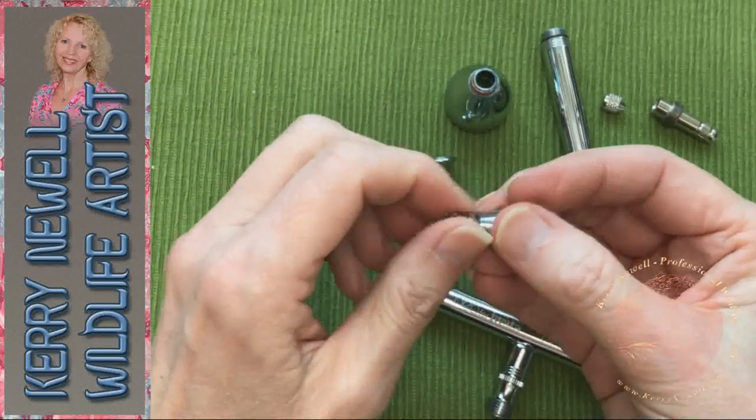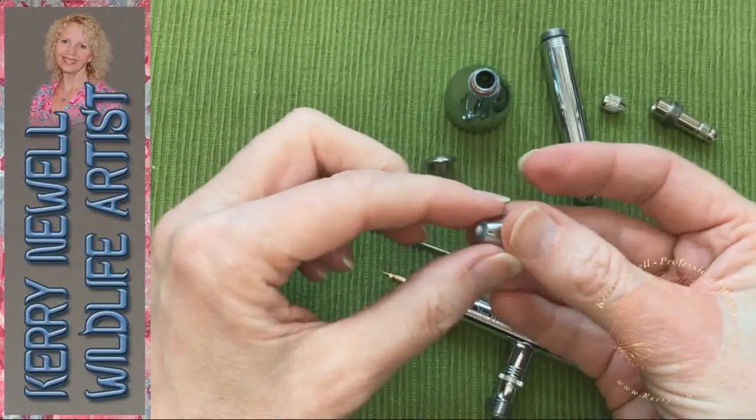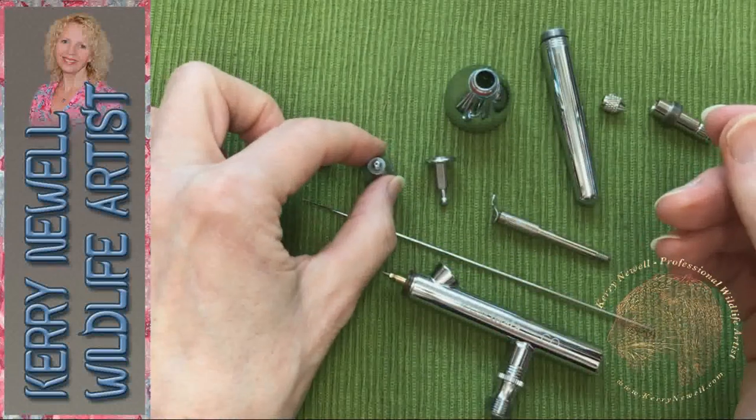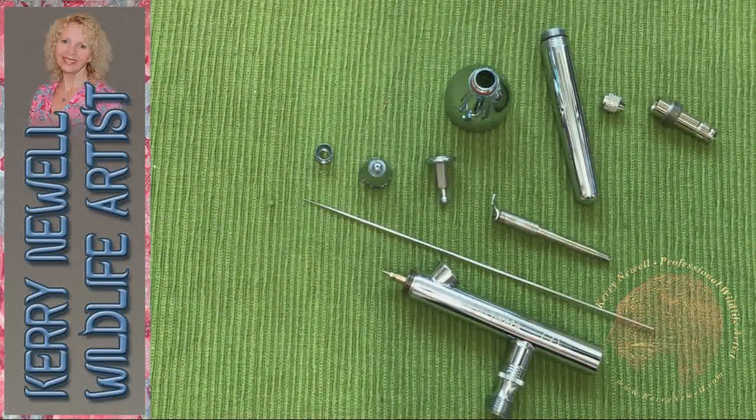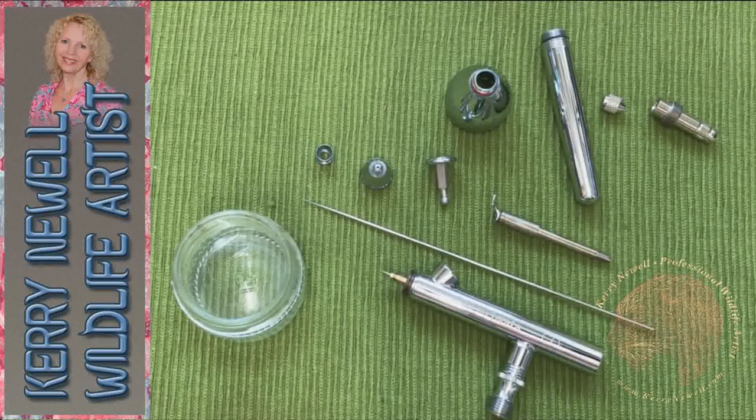These two attachments come off — they protect the needle when it's in the airbrush. The little one I've just taken off: you can get little droplets of paint building up in that while you're spraying, so when I'm working I do tend to take the little tiny one at the front off.